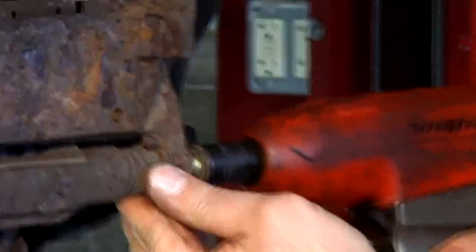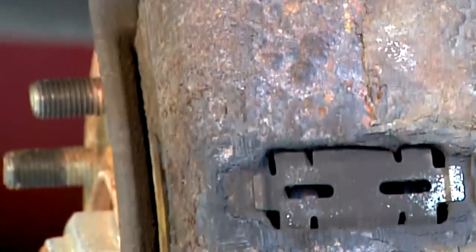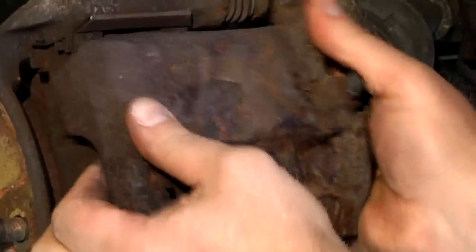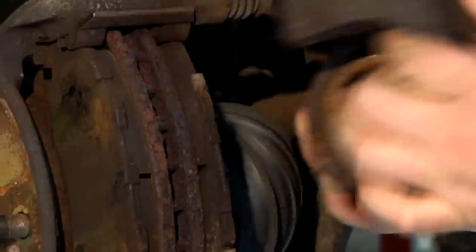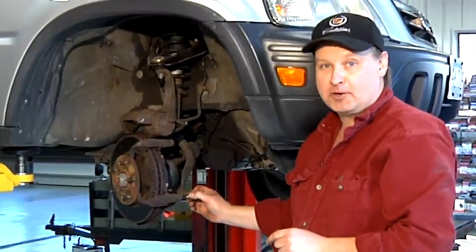It should pull those bolts right out of the assembly — and in fact, it does. These are the bolts that hold the pins in place. Now I can remove my brake caliper. That's how to remove rusted brake pins from your brake caliper. I'm Bob Holcomb from Apex Automotive in Great Barrington, Massachusetts.